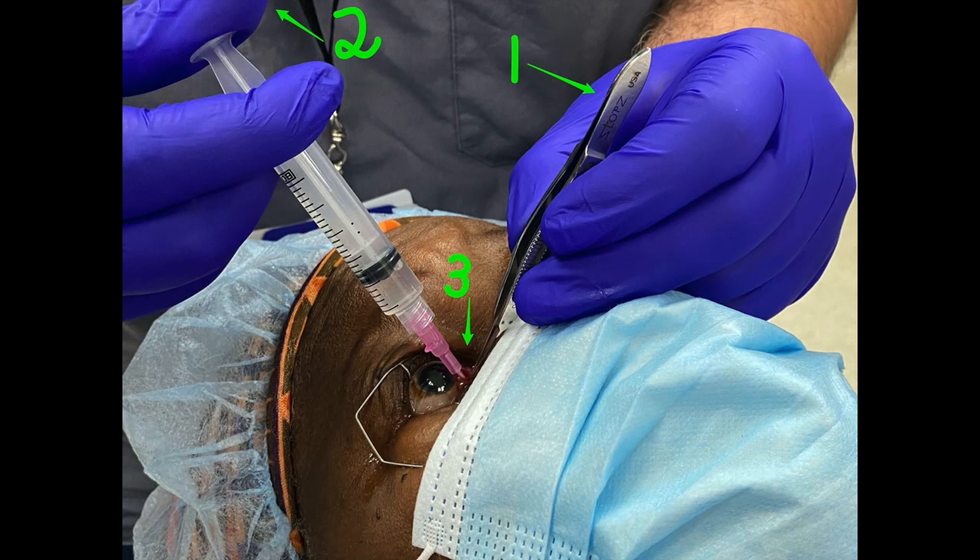Three key points. First, do not let go of the conjunctiva and the Tenon's capsule all through. Second, when you're going in with a syringe, you need to go ready to shoot — a finger on the plunger, as you can see in number two.